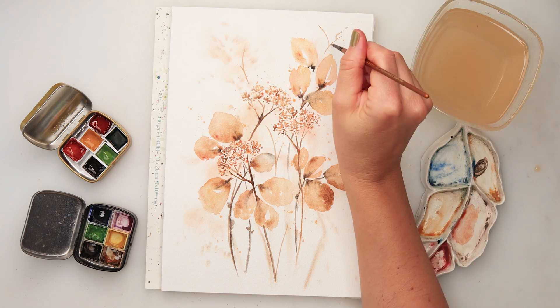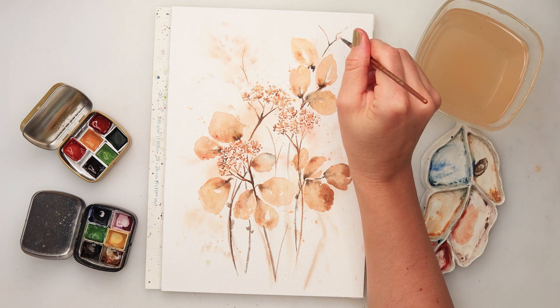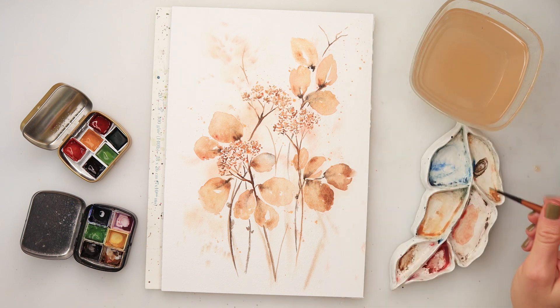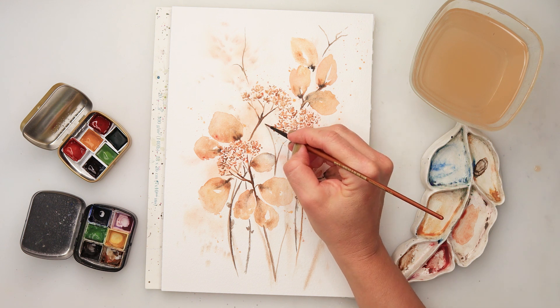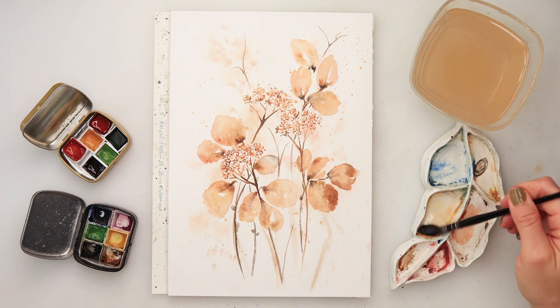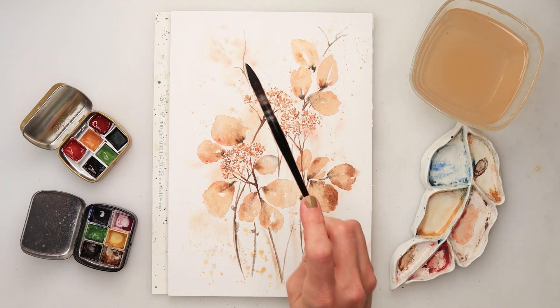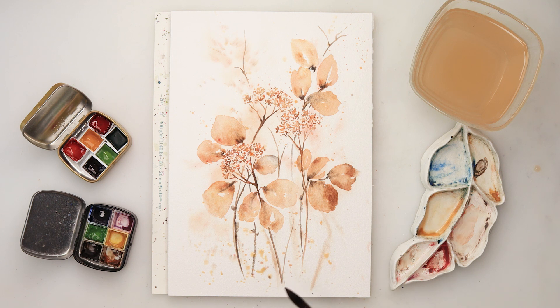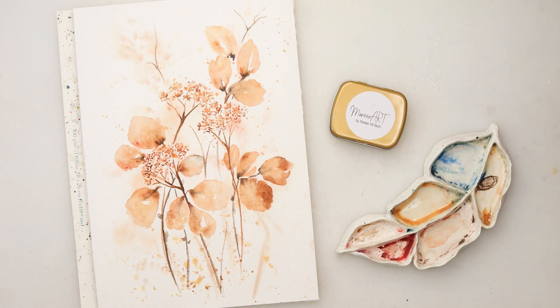Just to make the overall composition a little bit nicer, I'm adding a little bit more pigment to make it slightly darker, and a little bit more splatters with sweet yellow — here and there, and also with brown. And with that I'll be finishing off this painting and this video.